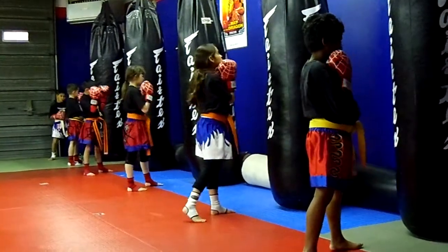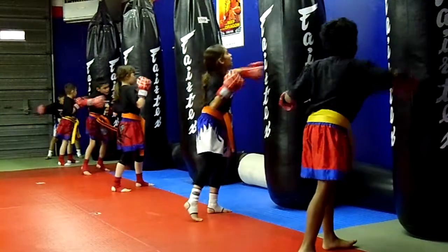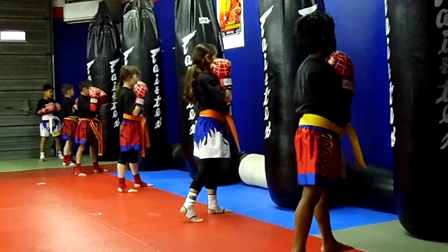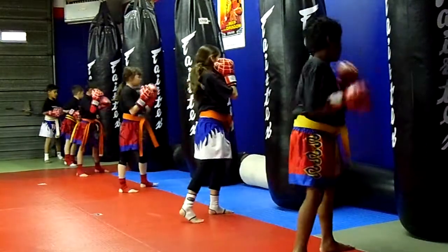Combos. Here we go. Two, three, five, six. Three, two, five, six. Five, six.